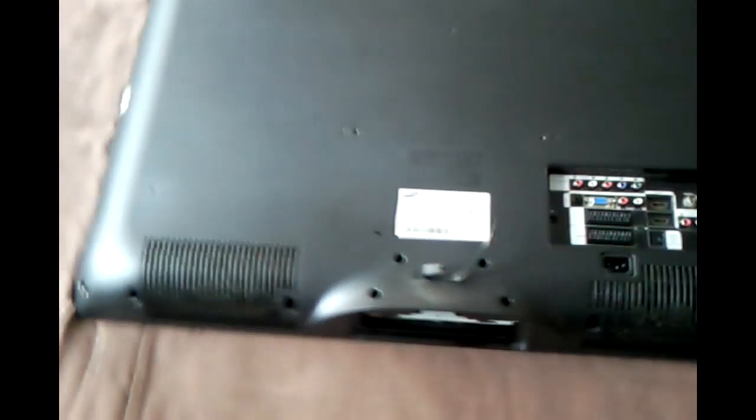Right then folks, here we have my mother's 32 inch Samsung TV — model LE32A436T1D — that's decided to start switching itself off and on continually. For the first two or three minutes after switching it on it behaves itself, but it's been doing it for about a month now, and eventually it's not going to turn on at all.